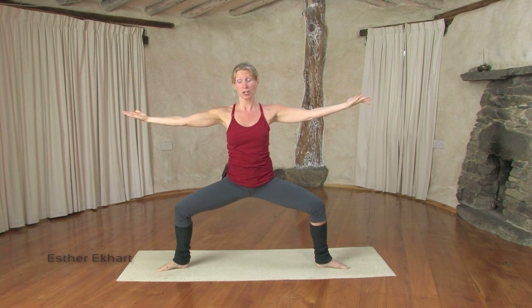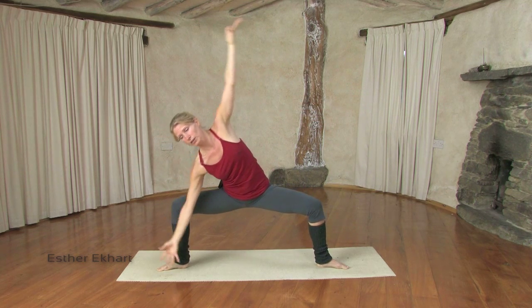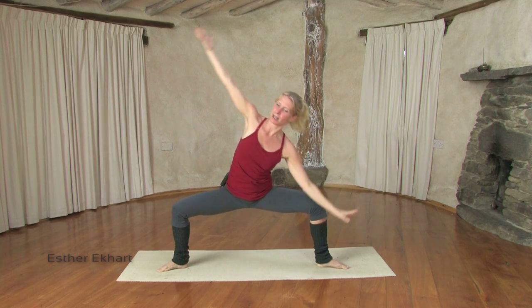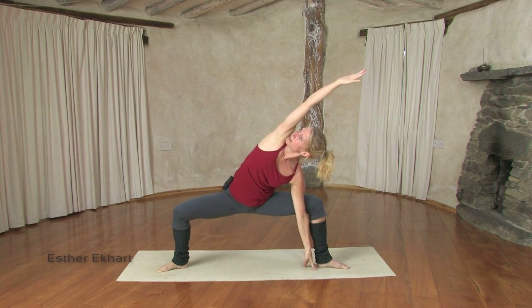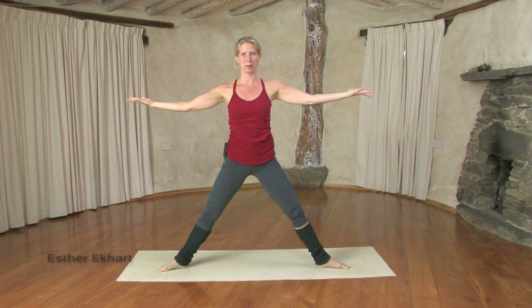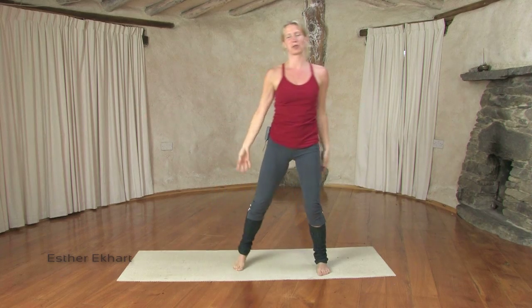If this is easy for you, you can go a little deeper — hand to the floor — and on the exhale back to center, and to the other side, and on the exhale back to center. Coming up, because you will by now feel your legs — at least I do.